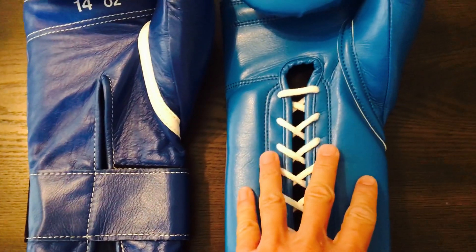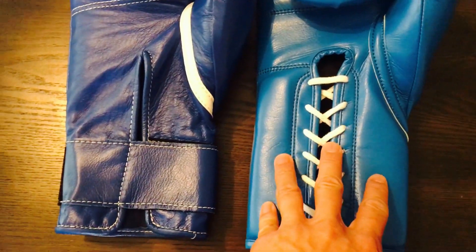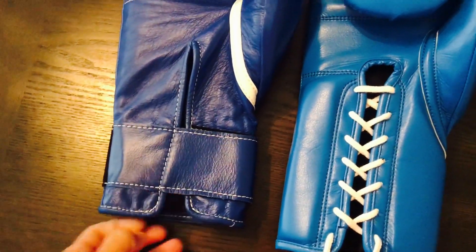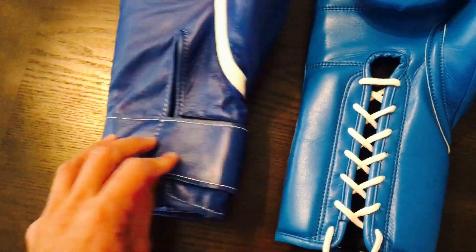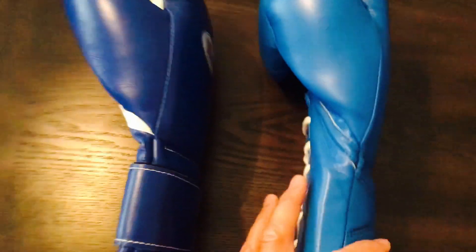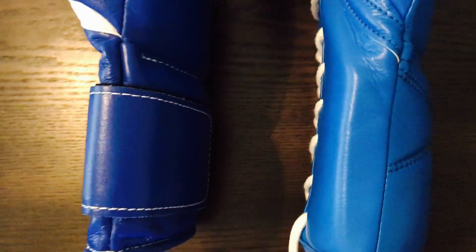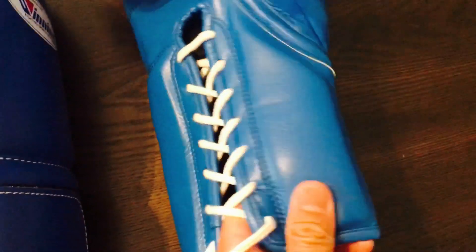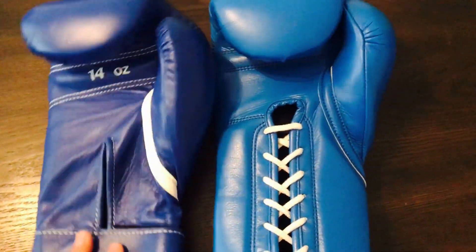One thing you'll also notice — I wish I had a velcro version, I know they don't have the Super Lace X in velcro yet, so it would be more of an equal comparison — but with the Winning velcro gloves they really don't have any wrist support other than the backside of the wrist. There's not much on the front, it's just the leather and a pretty flimsy velcro strap. If you put them up on their side you can see how much thicker the Fly is, with about a half inch layer of foam padding on the wrist on both sides as well as on the back of the wrist, giving you a little bit more stability.